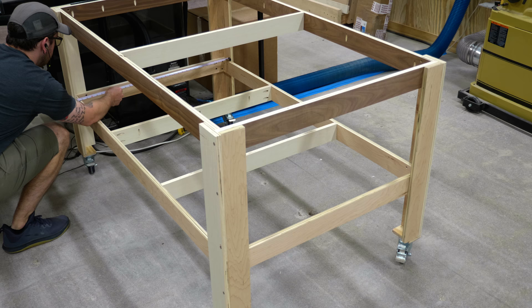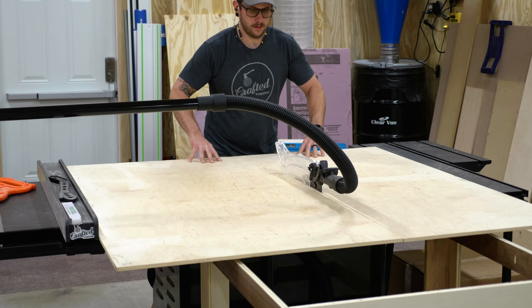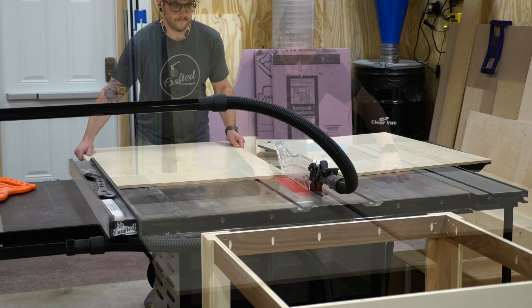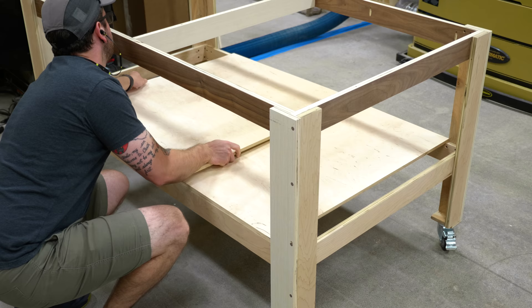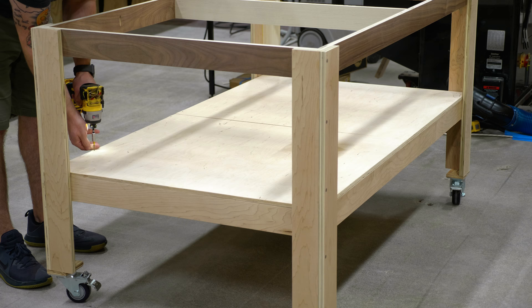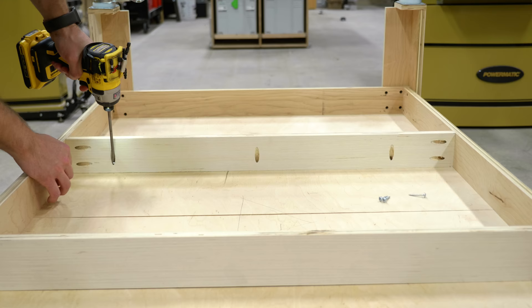Next I measured for the bottom shelf, cut it to size at the table saw, and due to the design of the base the bottom piece had to be broken into two pieces. I picked up a 5x5 sheet of half-inch Baltic birch, which was the perfect size. I cut the pieces equally and dropped them into place on the bottom stretchers. Because I forgot to drill pocket holes earlier I screwed the pieces down through the top of the shelf, but I did remember the pocket holes on the center supports, so I flipped the base and attached those screws.